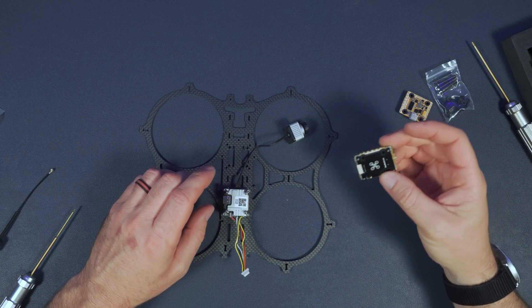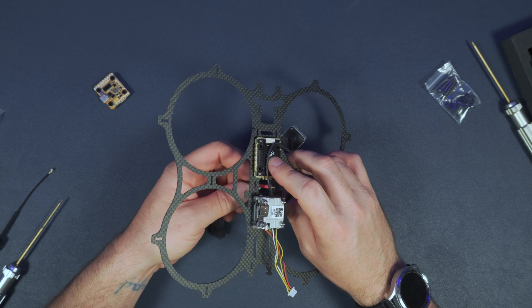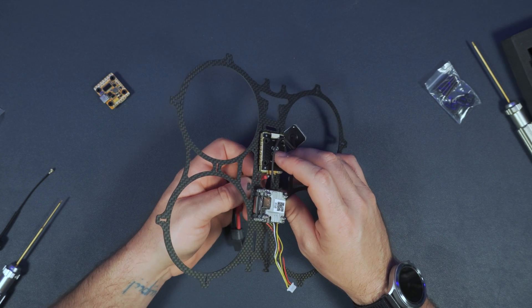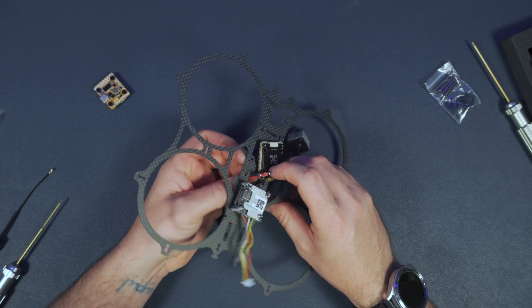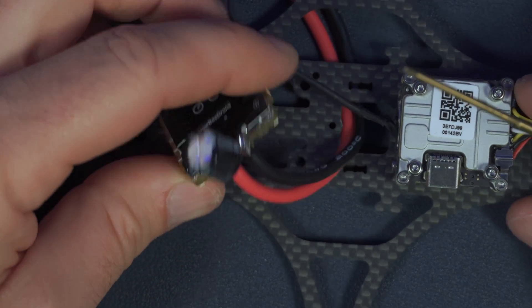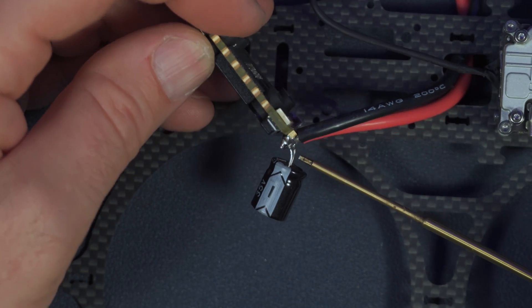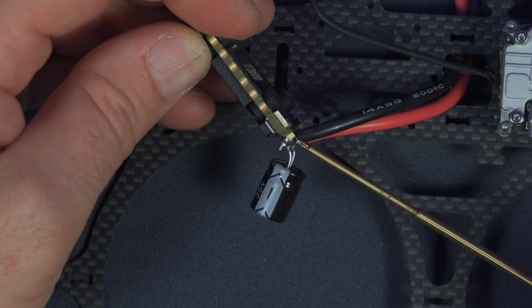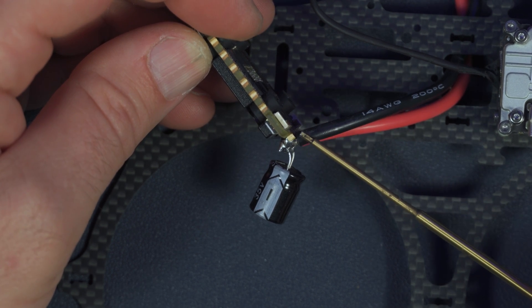Once the Vista is mounted, I'll mount the ESC and flight controller. Step one is to solder the battery power lead to the ESC. I like to run the lead through the center square of the frame. I also soldered the included capacitor directly to the ESC — notice the minus sign on the cap denoting the ground side. Note that I have the silicone of the power and ground wire touching the ESC pads, which helps prevent unwanted shorts.